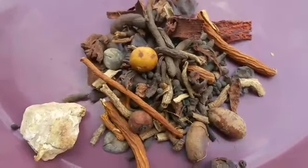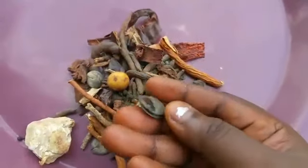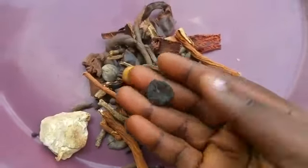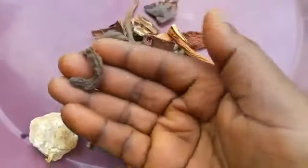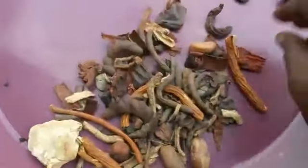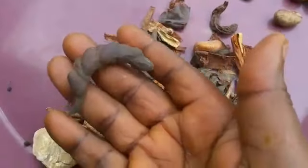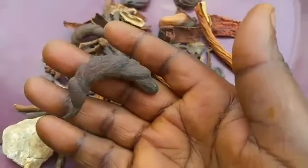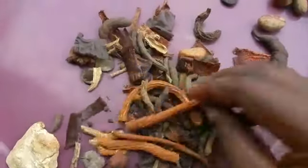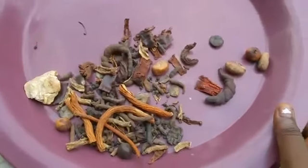Here are the different spices we're going to use for this achu. We have this first one called botan. We have another spice — I don't even know how they're called — but we have country onion, we have bebe, which is very sweet and fresh. Basically these are the spices we are going to use.